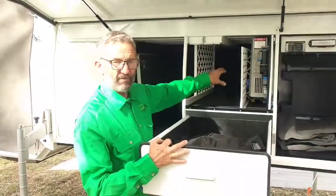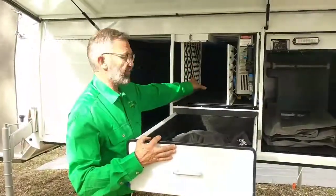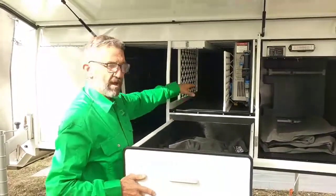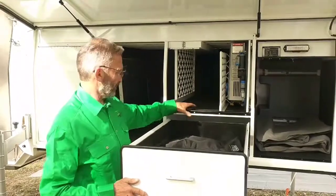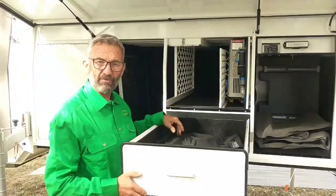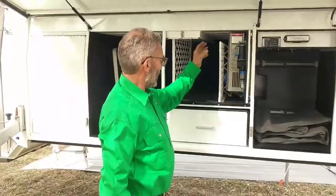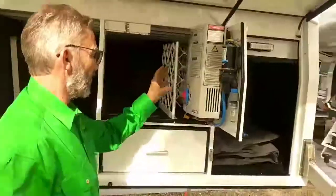Stored behind that is the battery. You can configure this without the drawer and shelf, in which case the battery stores in a box right at the very back, leaving a large area for storage. This has been a popular option because it enables you to compartmentalize and more efficiently store the bits and pieces you want to carry.